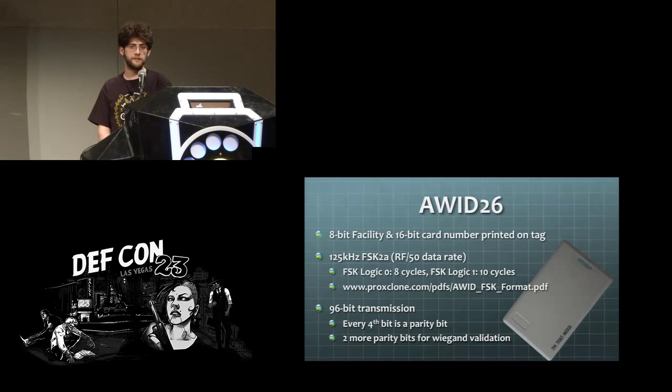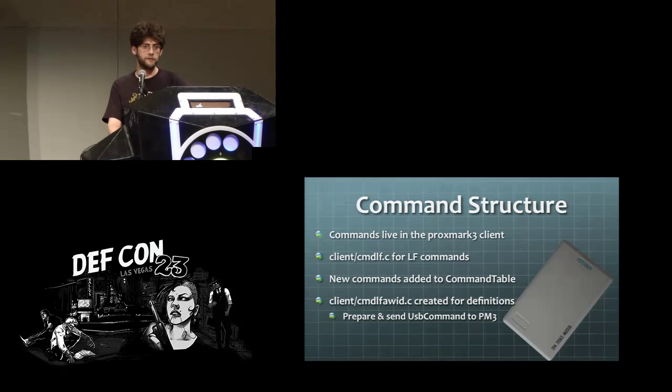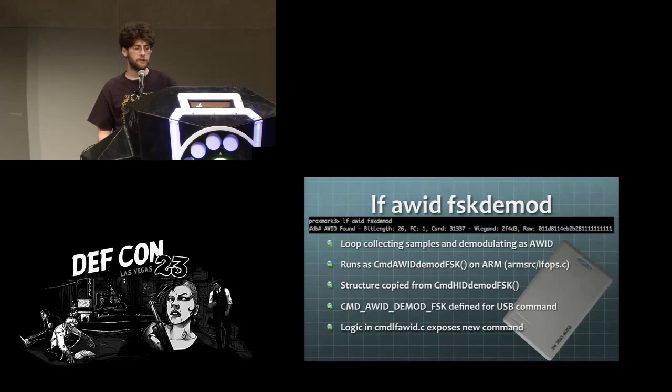The AWID card works with the same parameters as an HID tag — FSK2A modulation, an RF50 data rate, specifying a certain number of cycles with the higher frequency to indicate logical low versus logical high. When adding commands into Proxmark, you need to understand the hierarchical command table structure — you add a definition in your new file, then within the called functionality you create a USB command structure and send it off to the FPGA. This code is already in the GitHub master branch for Proxmark.